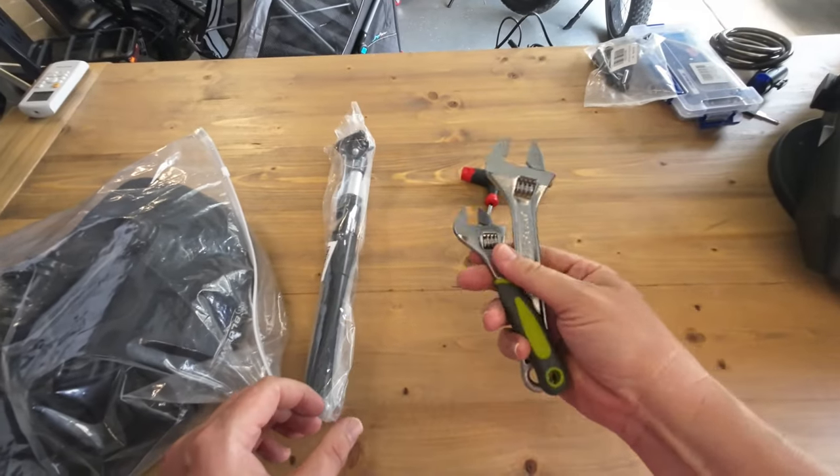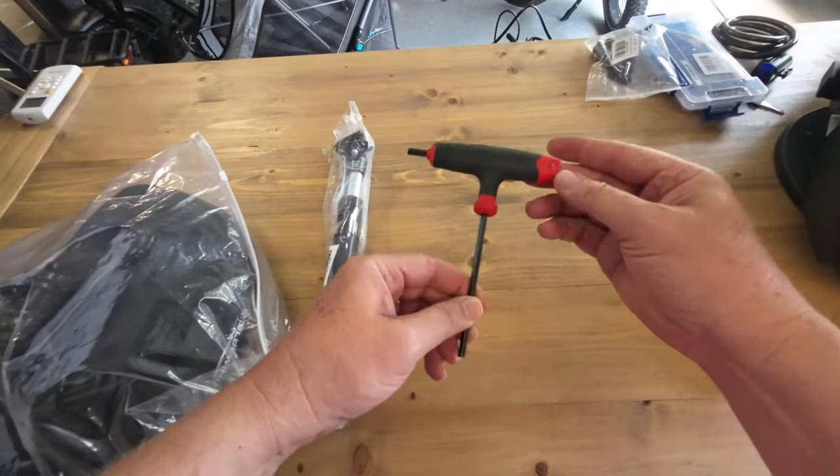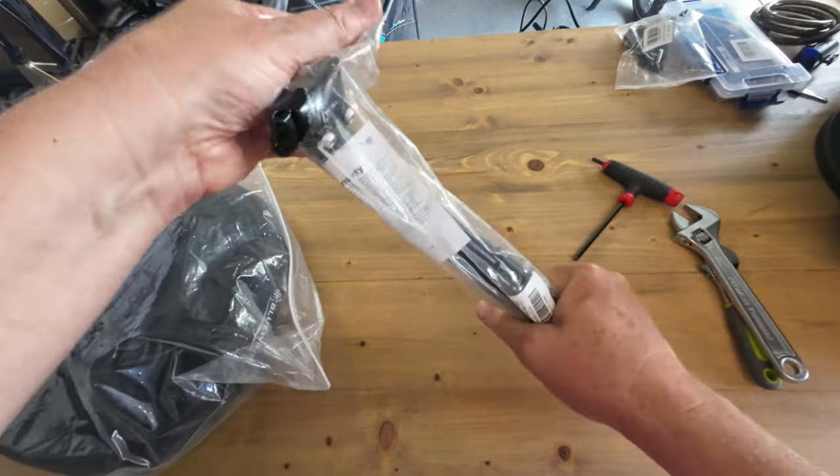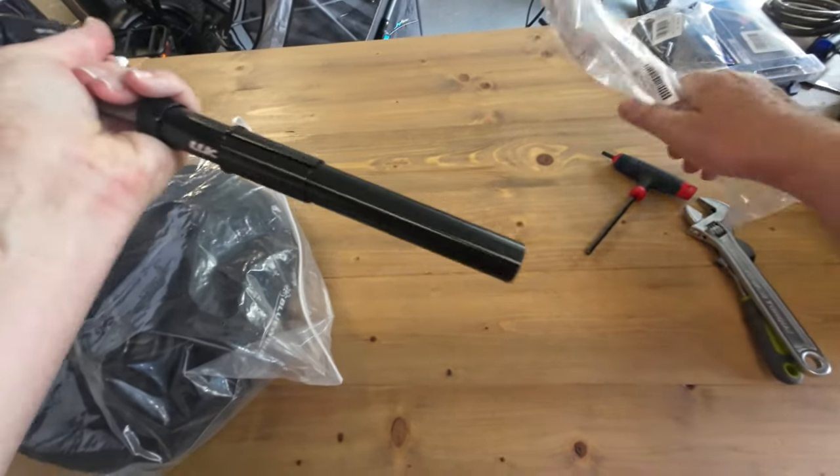Alright guys, this is really easy. You're going to need a couple of adjustable wrenches and a number five Allen wrench. That's really all you need to get this done, and it only takes a couple of minutes.